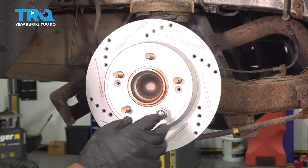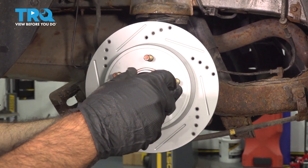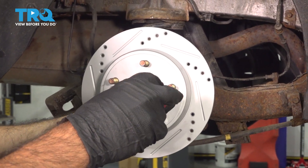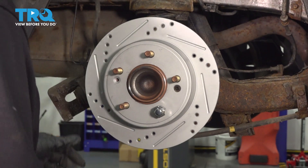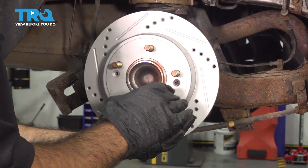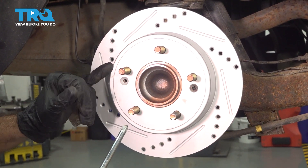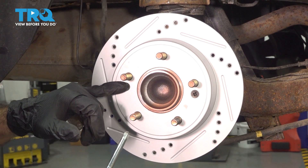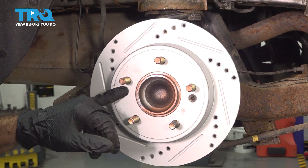Now that we have our rotor in place, secured by one lug nut, we'll go ahead and put our Phillips screw in. Now that that screw is in, you can take the lug nut off — that screw is holding the rotor. This is when you would put your second Phillips screw in to attach the rotor to the hub. Our vehicle came with that screw broken and we do not have another one to put in; if you do, go ahead and install it now.